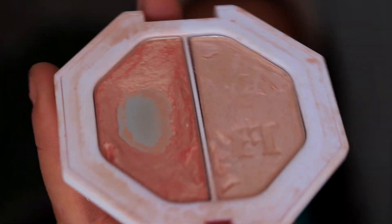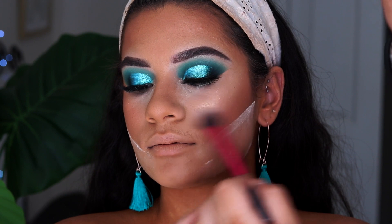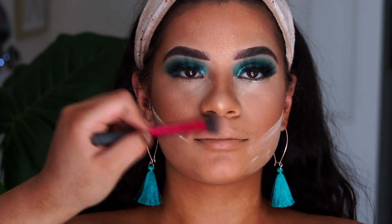After that we're going with highlights. I'm taking the Fenty Beauty Kilowatt Highlighter in Hustler Baby and using a little Real Techniques setting brush to put a lot of highlighter on her cheekbones, forehead, down the nose, cupid's bow, and chin. I wanted this to be a super glowy bronze look, so just going all out with the highlighter.